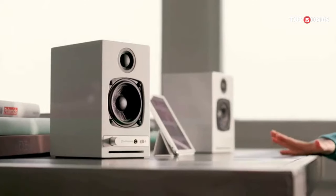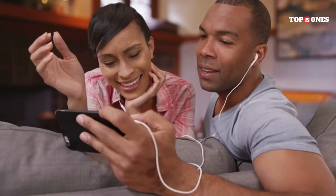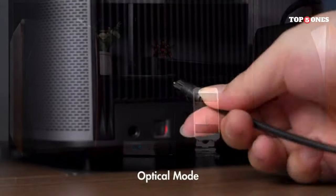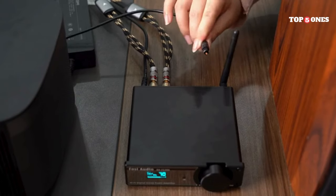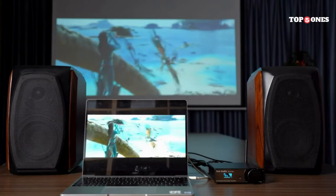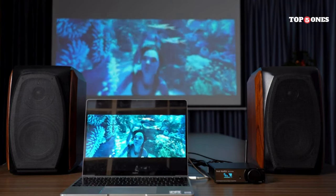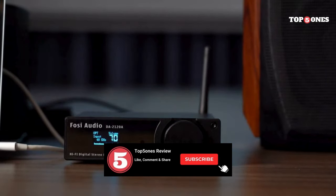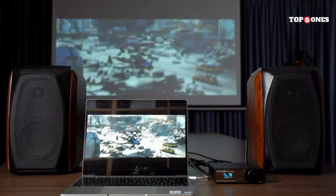Choosing the perfect Foci Audio amplifier boils down to your unique audio setup and listening preferences. Consider the power output you need to drive your speakers, the connectivity options that best suit your sources, and any additional features you desire. With the insights provided in this video, you're well on your way to selecting the ideal Foci Audio amp. Don't forget to leave a comment below letting us know which Foci Audio amp piqued your interest the most, like the video if you found it helpful, and subscribe for more audio content. Happy listening!